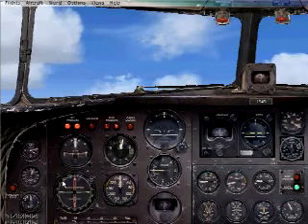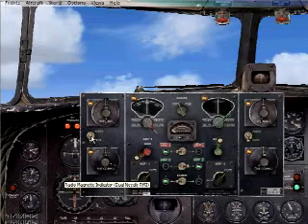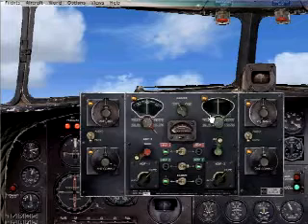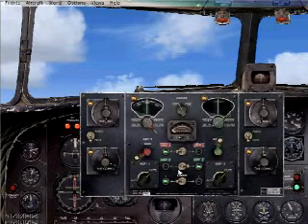Now we're going to look at the radio stack for the DC-3. A little bit confusing to some, so we'll open it up and see that you have your VHF navigation aid 1 and 2, your communication 1 and 2, and the tuners for the ADF left and right, and the mute and audio buttons for your ADF.